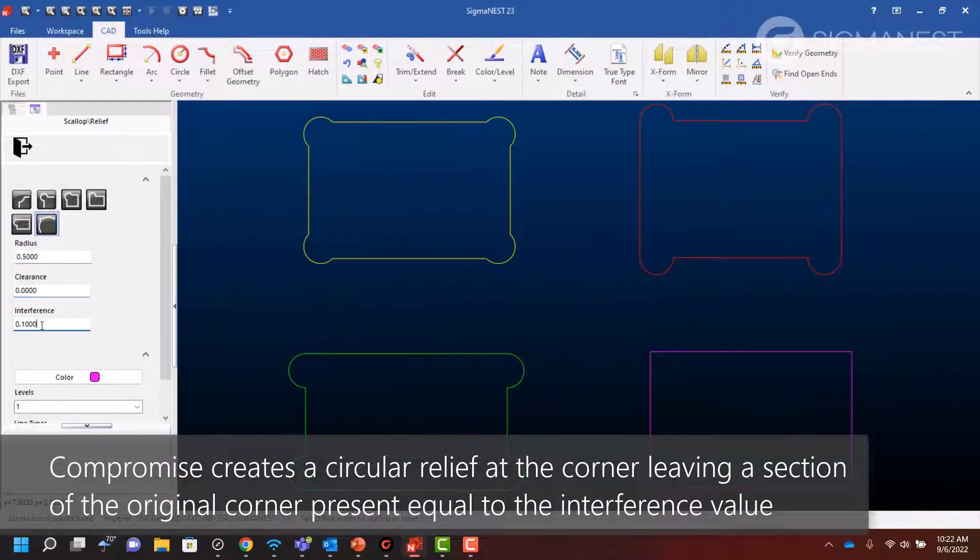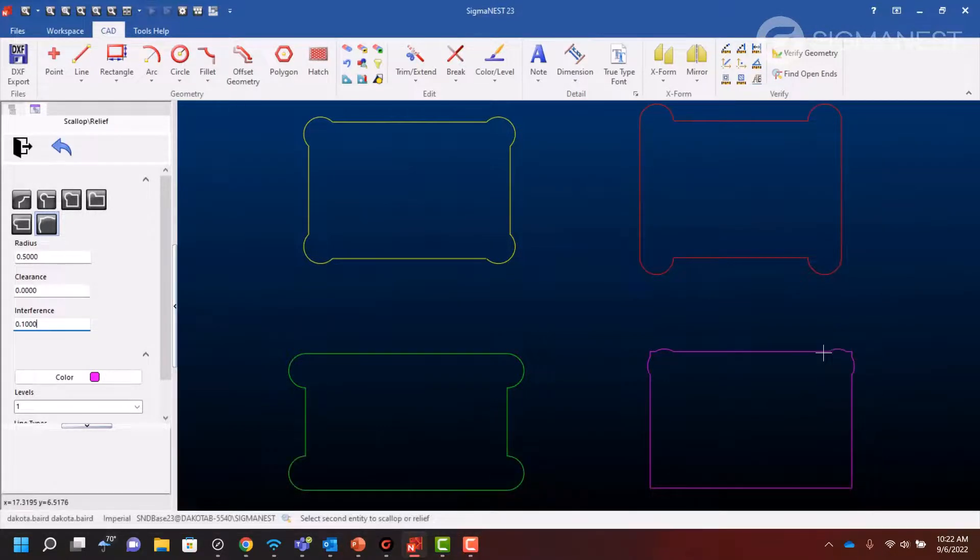The compromise style creates a circular relief at the corner by leaving a small piece of the original corner intact. This creates a smaller gap between the relief and the original corner geometry than the other styles.